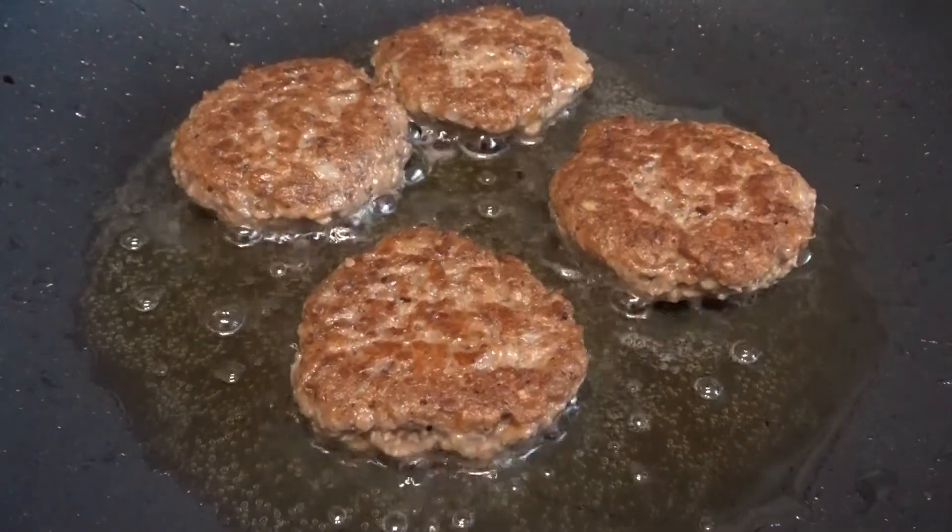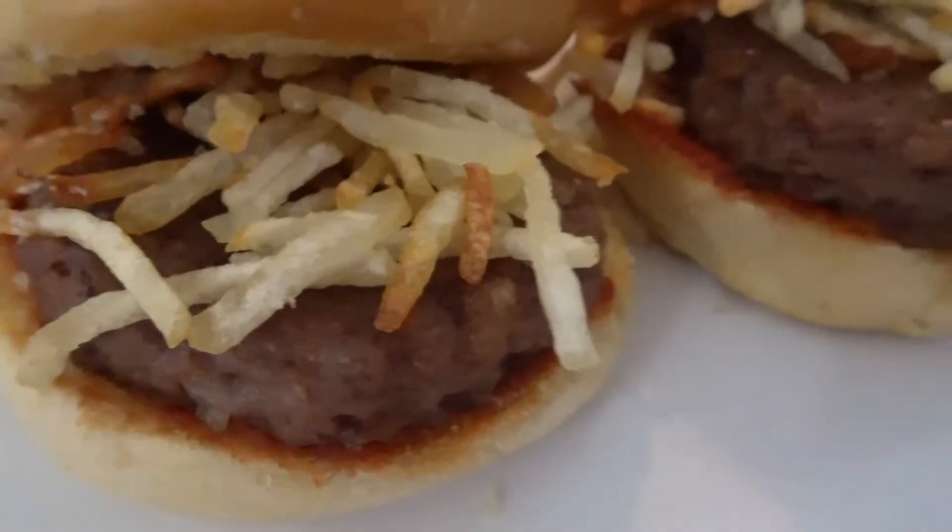Let me know in the comments if you ever had a Cuban frita or if you plan to make this in your home.